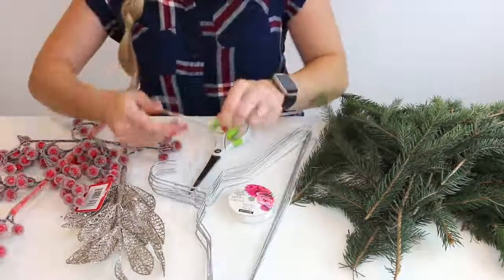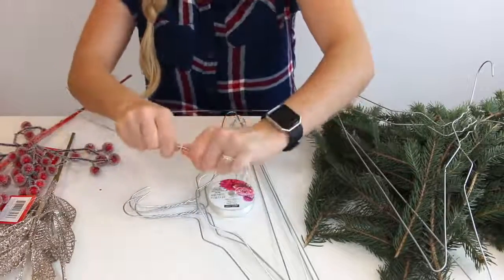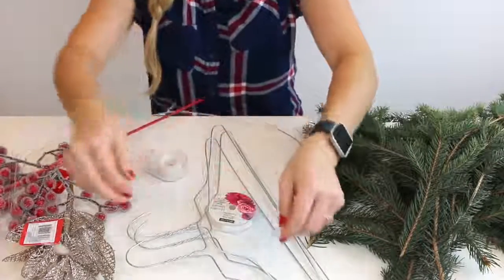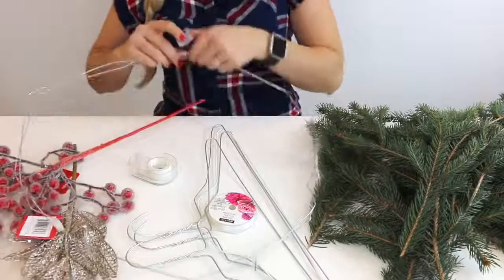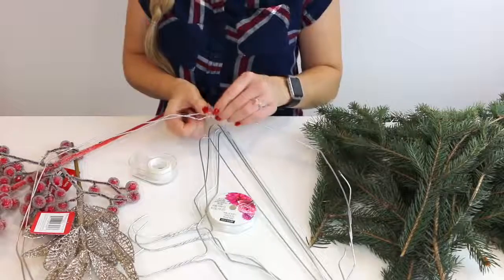I'm going to start by unwrapping a few hangers. I only ended up using two, and they were a lot thicker than a lot of wire hangers I've seen before, so that's why I only used two. But if you feel like it isn't strong enough, feel free to double up. I did wrap the ends together and then used a little bit of tape.